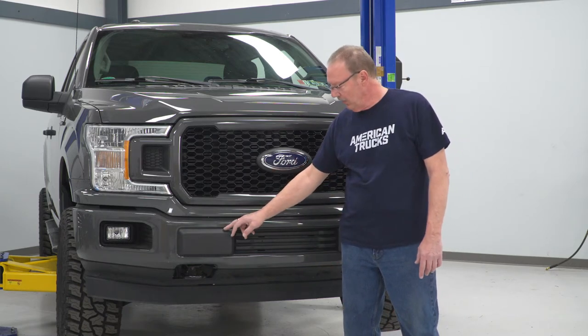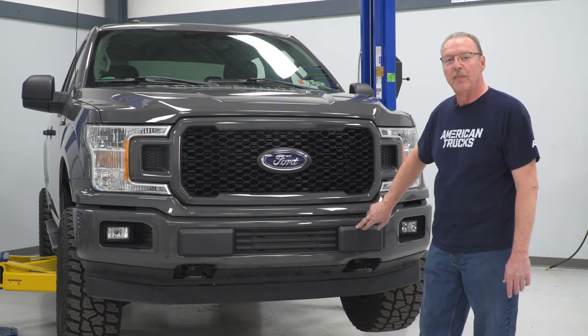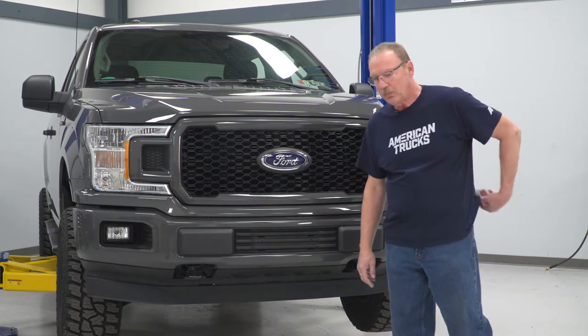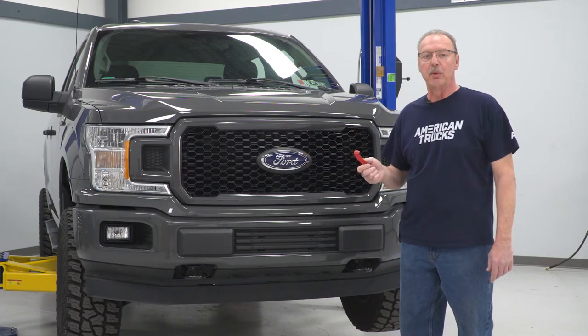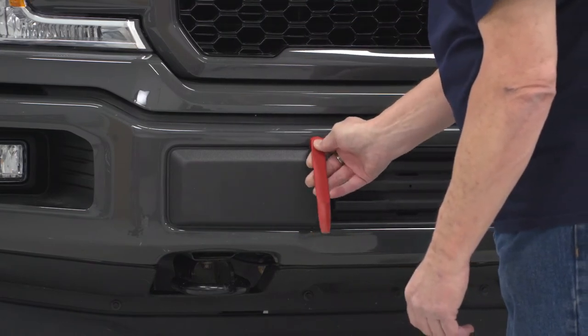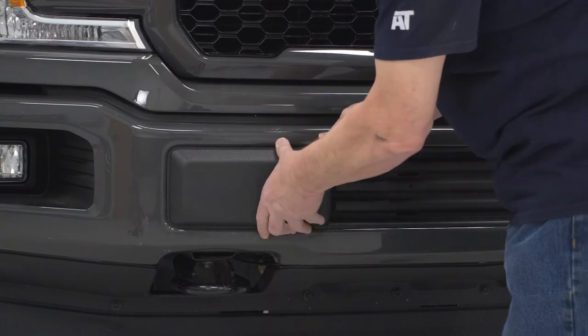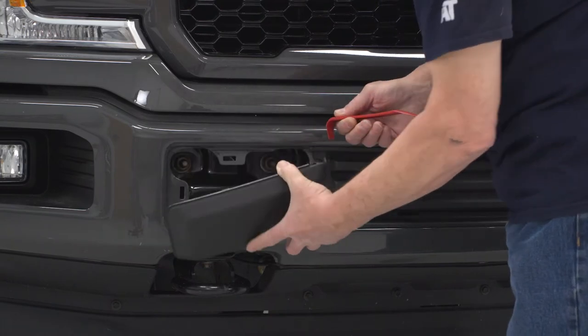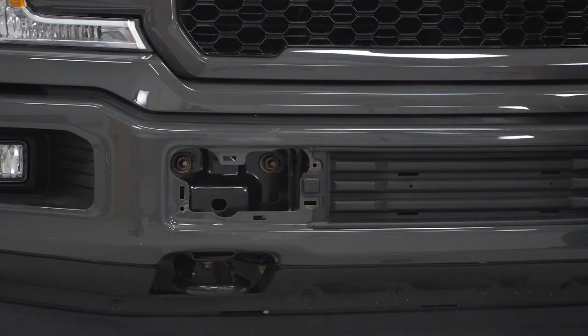First thing we're going to need to do is remove these two bumper pads here and here. To do that, we're going to use a trim removal tool to just pop those out. Take your trim removal tool and just put it in on the edge, pry it away, and it comes right off. We'll do the same thing for the other side.